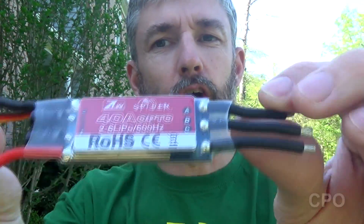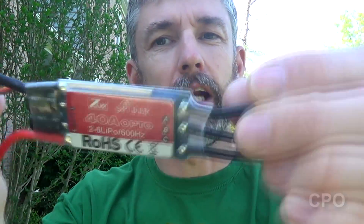Now 40 amp is a little bit of an overkill for this build. I could easily get away with a 30 amp ESC. In fact, in a second I'll show you why I kind of wish I'd gone with a 30 amp ESC, because the 40 amp presents a little bit of a challenge that some of you who have built the 680 Pro have already experienced. The problem is these are just a touch big for mounting under the motors on the arms.